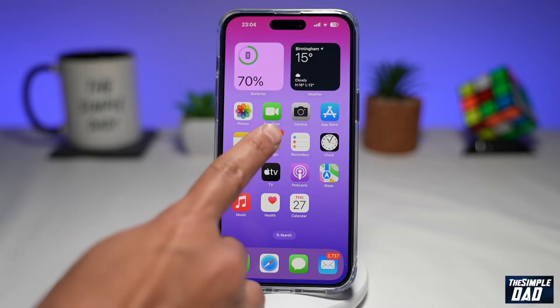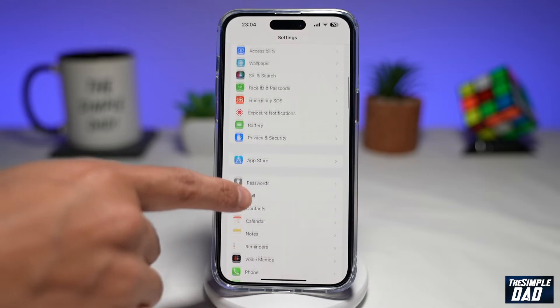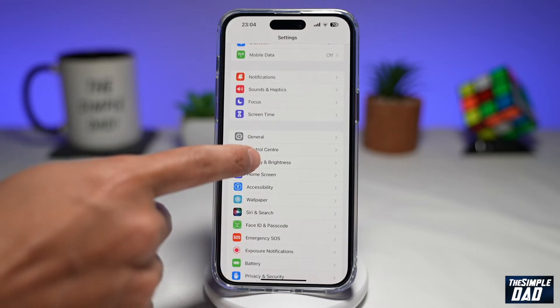First, you need to go into Settings. Next, you want to scroll down and find Display and Brightness. Go ahead and tap on it.